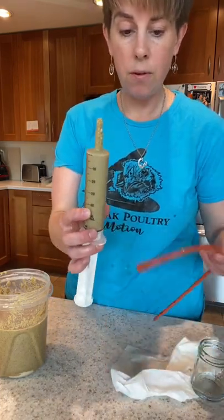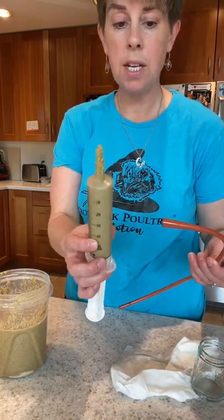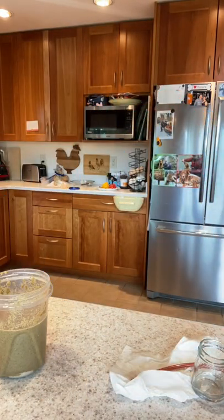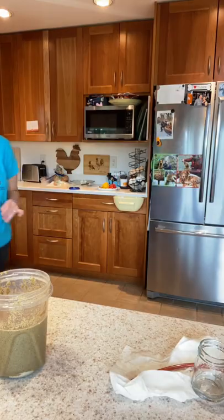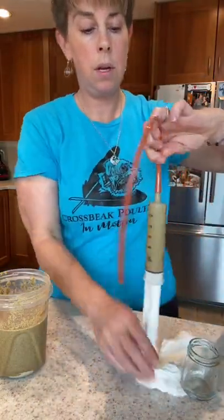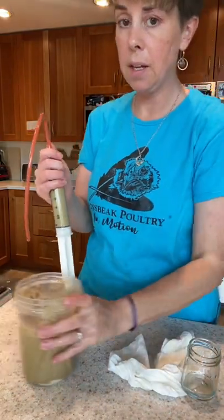The tip of your syringe is going to be dirty, so you want to rinse the tip off before you connect your tube. Now, do the dry run of your food back into the container.